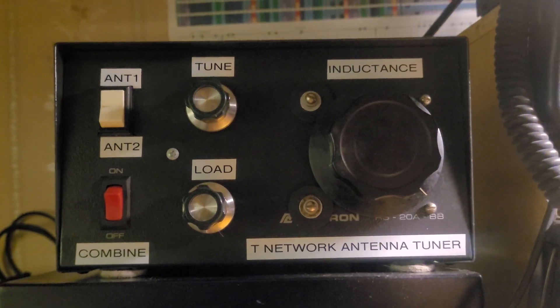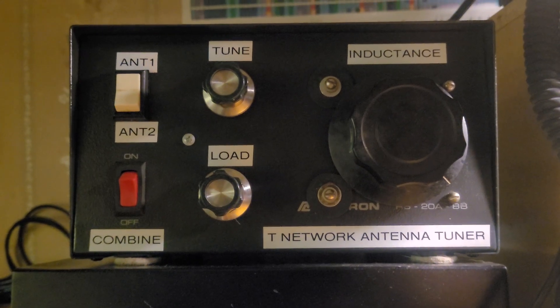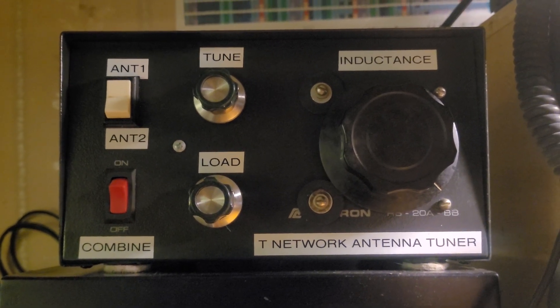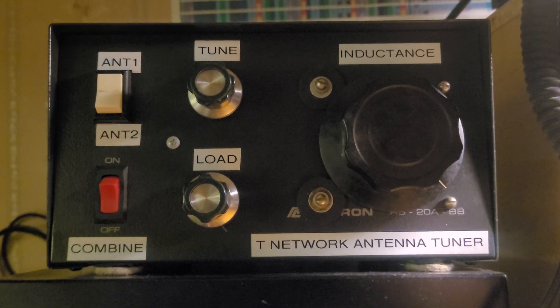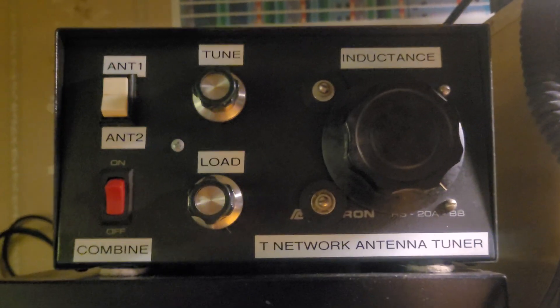I built another antenna tuner today. You might remember this one — the T-network antenna tuner that I built a few months ago, maybe a year ago now.